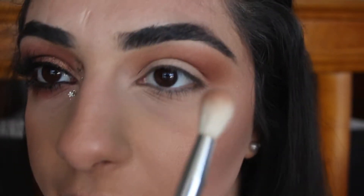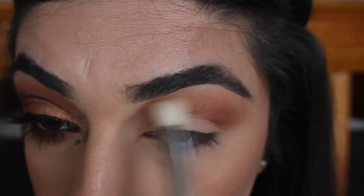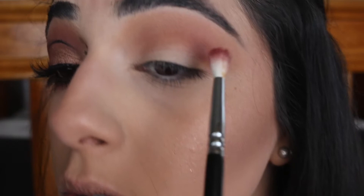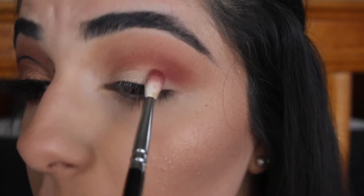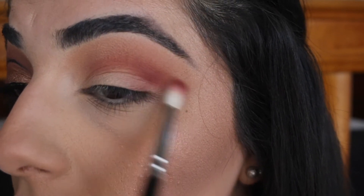I'm going to take a semi-clean blending brush just to help blend out the edges. Then I'm going to go in with a smaller brush — my 224 by Zoeva — and go into this muted color here. I'm just going to work that just underneath the second color we put down and bringing it into the outer corner as well.